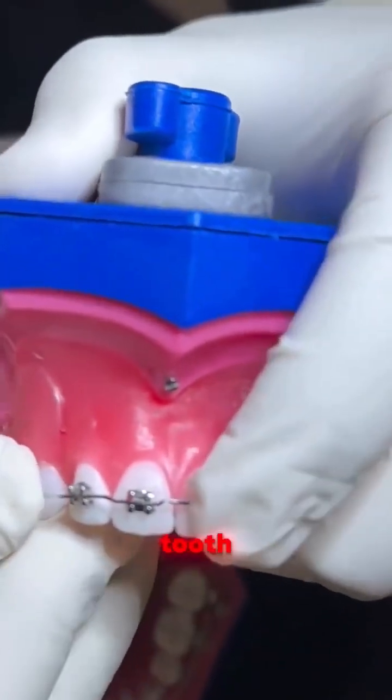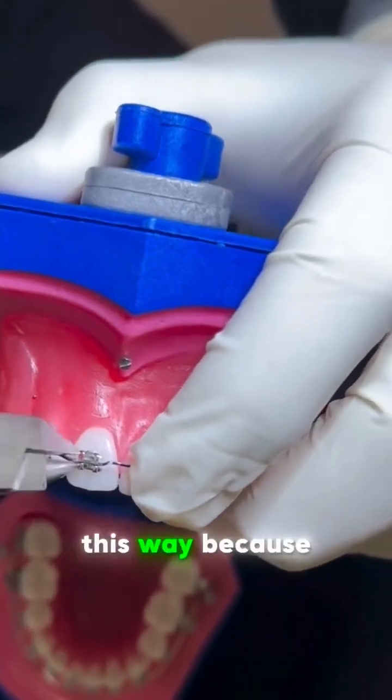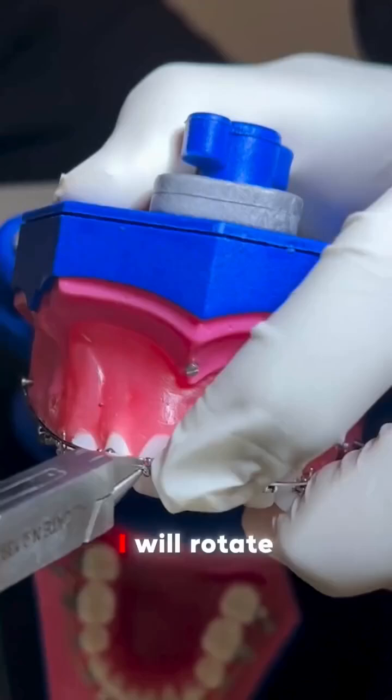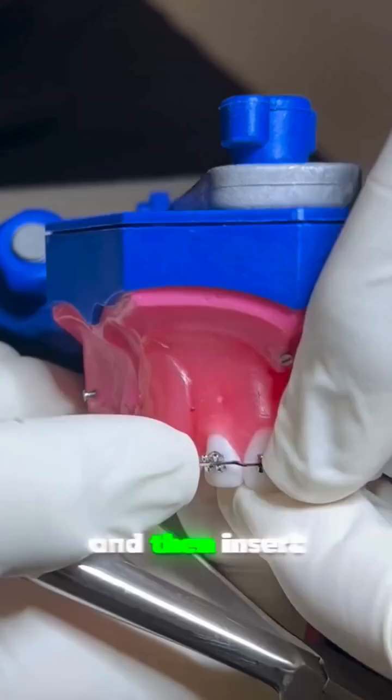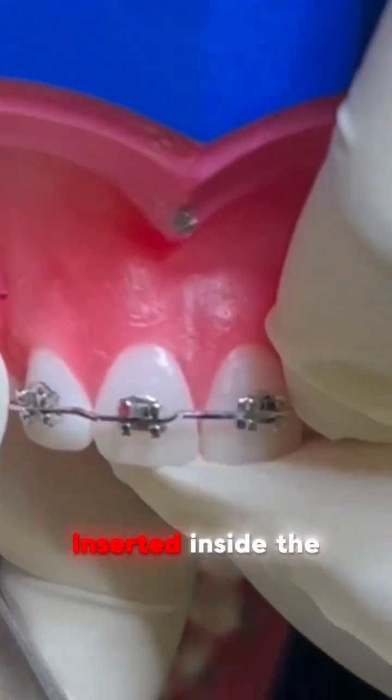This is the tooth. Sometimes what we need to do is to adjust the torque this way because I have the buccal crown torque. So for inserting, I will rotate the pliers, insert in the slot and then insert in the neighboring teeth. Pay attention — it is completely inserted inside the slot.